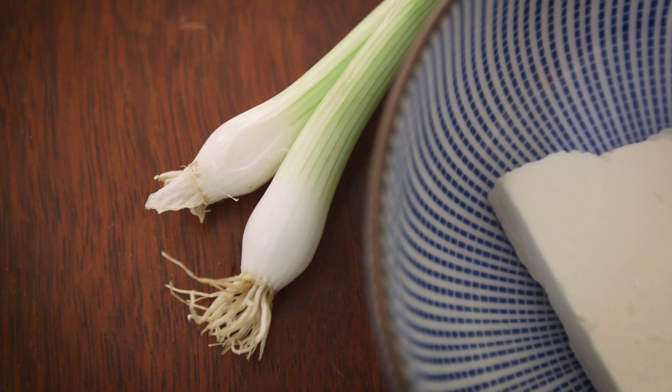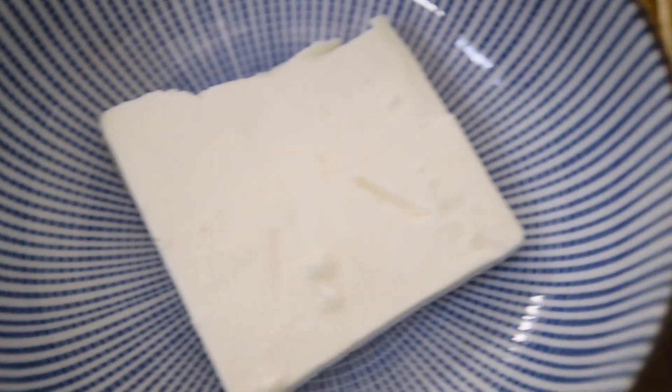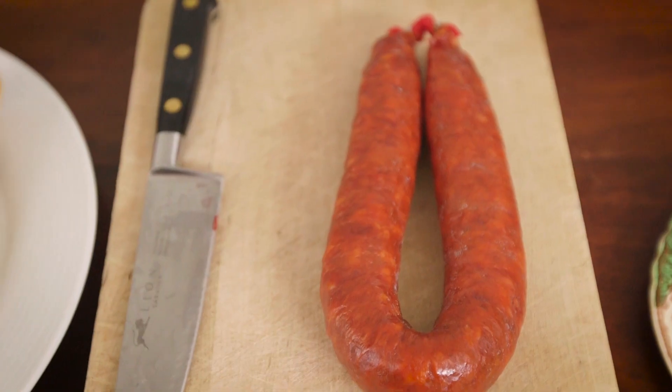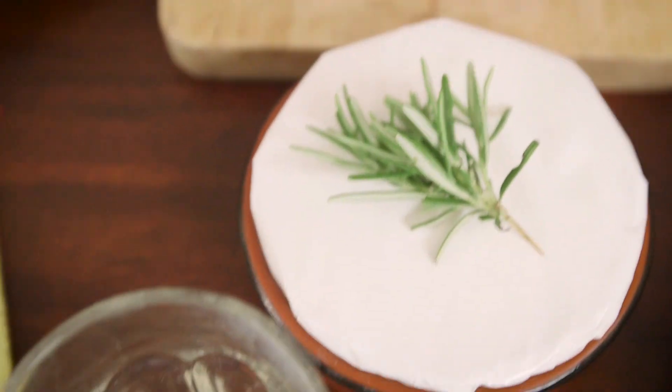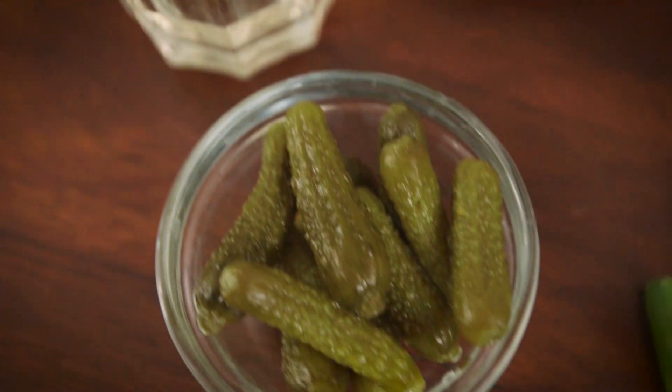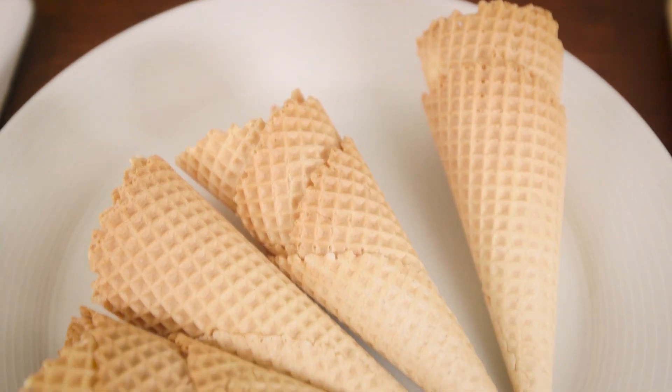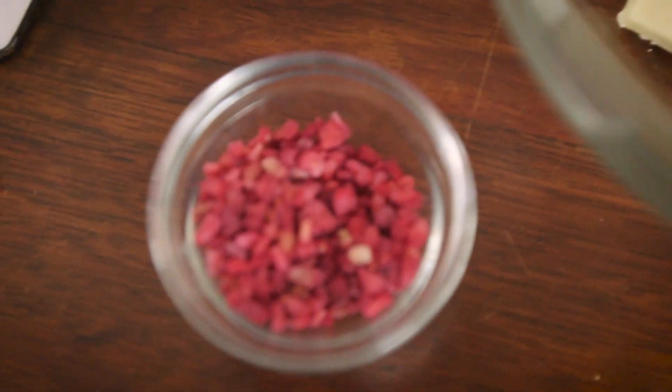For the quesadilla you will need spring onions, feta cheese, a wrap, and a baked sweet potato. For the baked Camembert you will need chorizo, a Camembert, some rosemary, some white wine, and some gherkins for dipping. For the fruit-filled cones you will need some cones, some fruit, some white chocolate, and some sprinkles or freeze-dried raspberries.